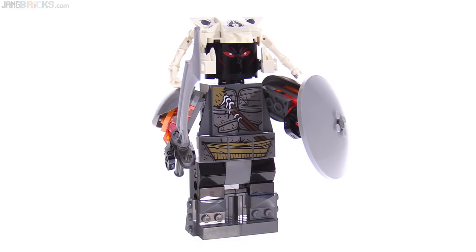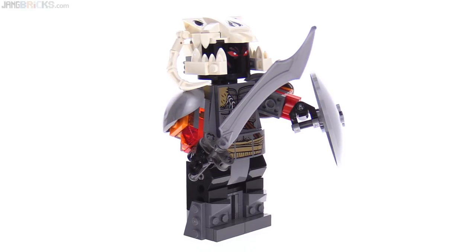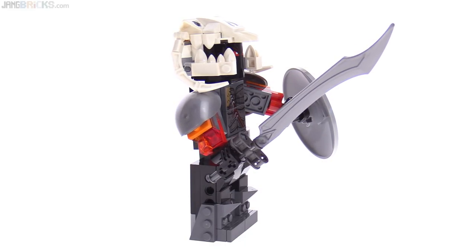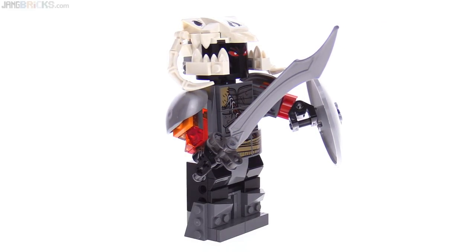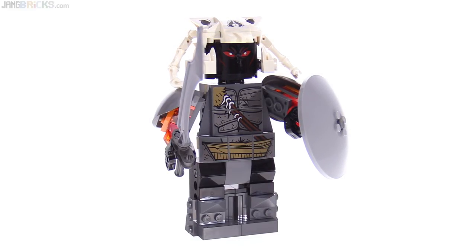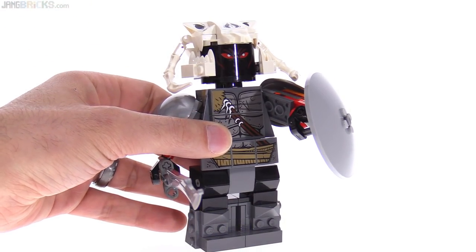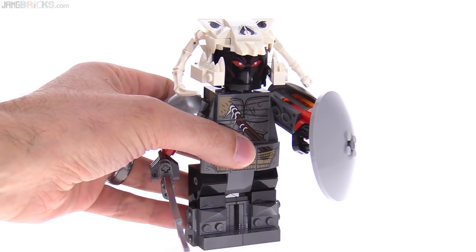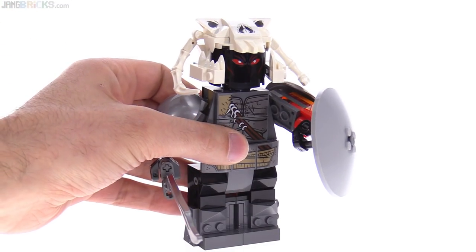I call this a giant figure because it's bigger than a big fig. It's actually fully built up from scratch from regular pieces. This is the second of this type of design we've gotten from LEGO — the first one was Giant Man from the Marvel Universe. This one is built very similarly and is designed to look like a scaled-up LEGO minifigure. It's supposed to represent Ares as if he were a minifigure, then built larger — kind of a Toy Story sort of style.